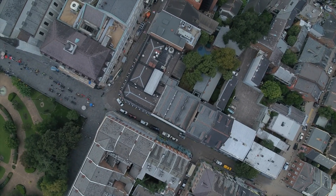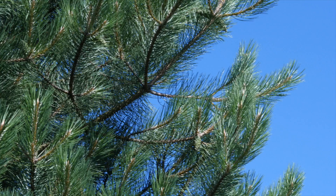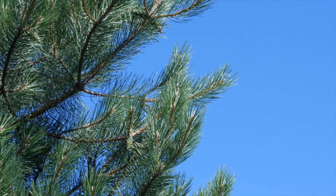Remember that elements in your environment, like large structures or tall trees, can affect your maximum distance. To learn more, check out your user manual.